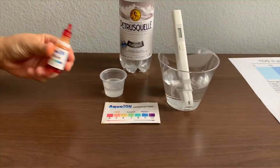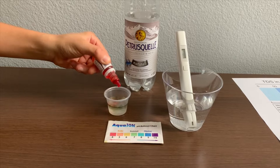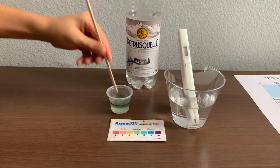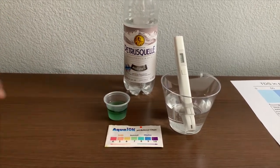Now let's test the pH level. Only do two drops. Let's stir it a little for a better result. I give this an 8 — this is alkaline water.